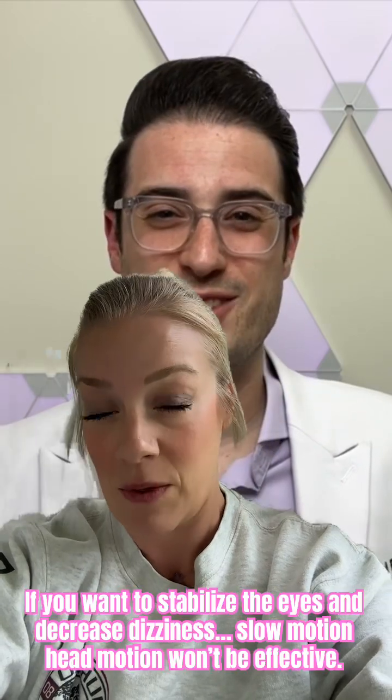So in a lot of my videos you'll see me move my head back and forth, back and forth, as quickly as I can, keeping my eyes stable on a target.